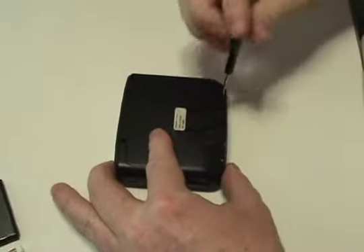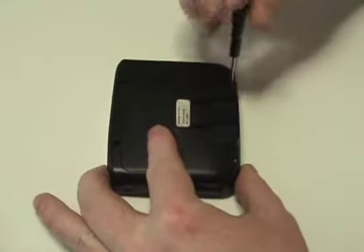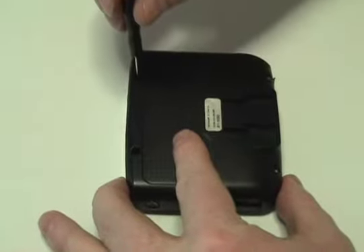Begin by removing the four screws on the back of your Magellan using the tool provided in your kit from NewPower99.com.